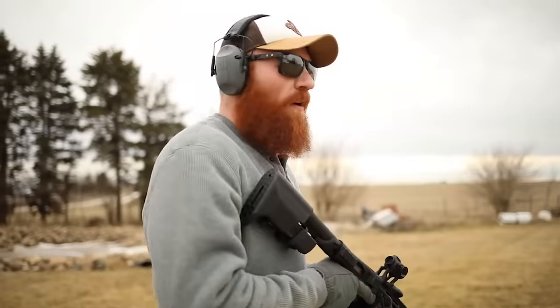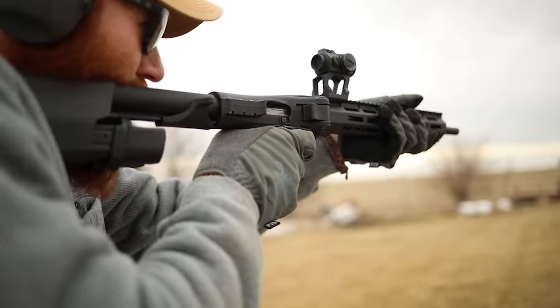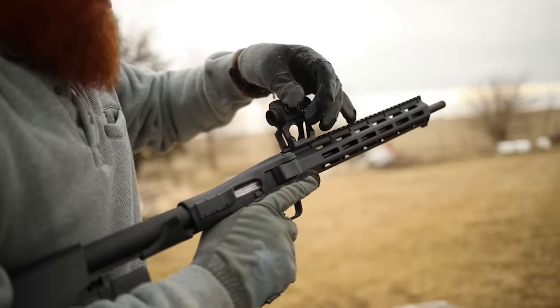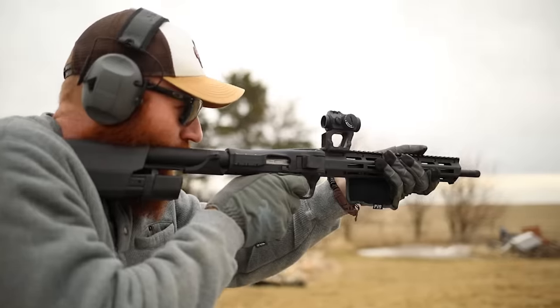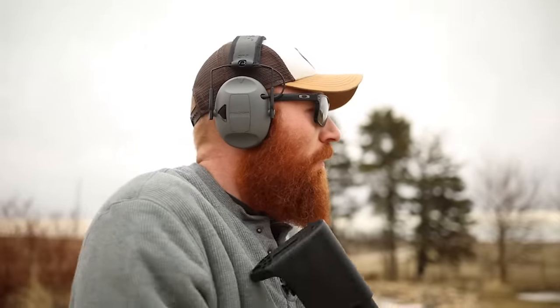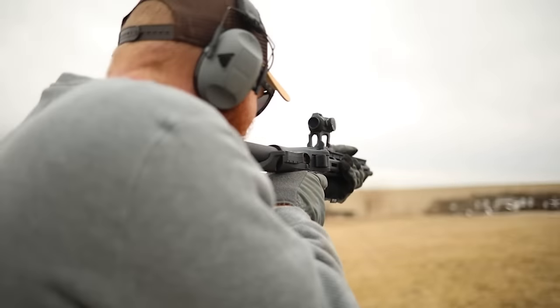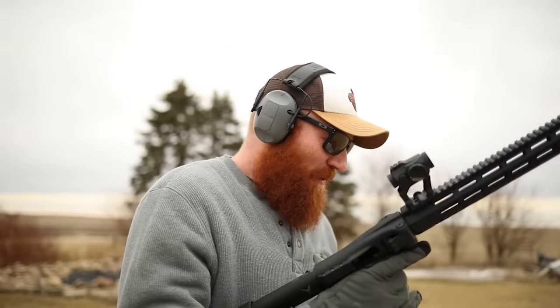Alright, let's load this up and see how it goes. Safety on. Hey, my red dot's on — that's kind of nice. It already performed better than the POF. It shoots nice. So first impressions are not always correct, as it turns out.